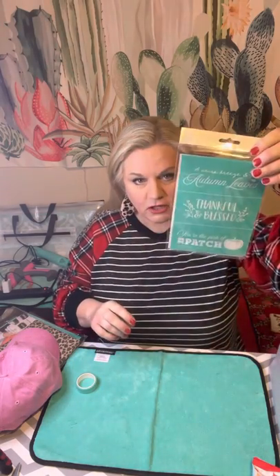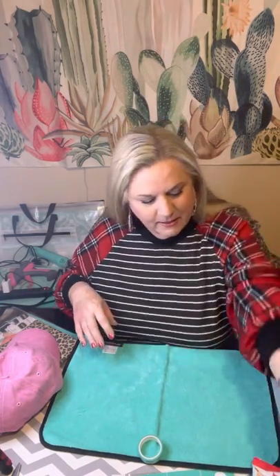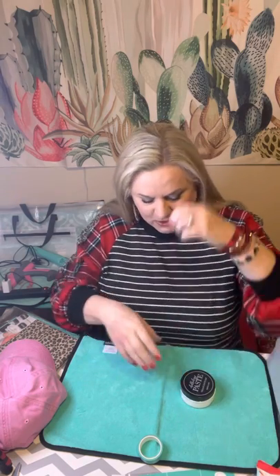What you start with is your Chalk Couture transfer, a fuzzing mat — you'll understand that later — and my tool bag. You can use ink for this on fabrics, but I'm going to use paste because I'm not going to be washing this hat, so it'll stay. I'm going to use my bright white paste — I thought it had a little shimmer in it but I don't think it does.